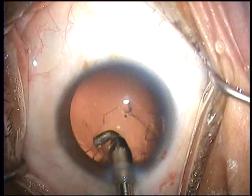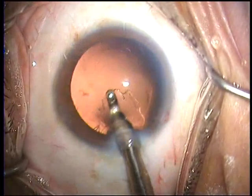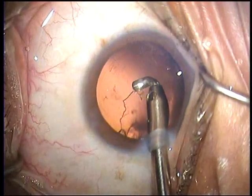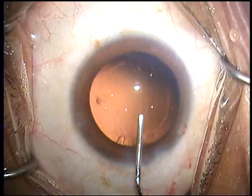Even though in this case it looks quite obvious that the opacity has not extended to the capsule but is only within the epinucleus, one still takes as much care as possible to aspirate that area absolutely last.